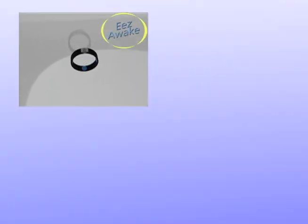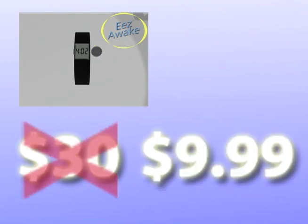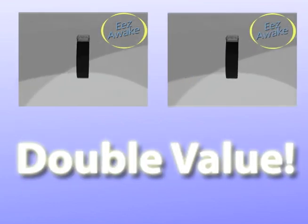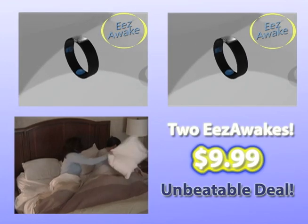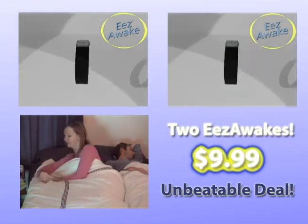Call now and get your Ease Awake for just $30. But call right now and we'll slash the price to just $9.99. That's an incredible value. And as part of this limited-time exclusive TV deal, you'll get two Ease Awakes — one for you and one to share — for just $9.99. Just pay separate shipping and processing. That's right, two Ease Awakes, a $60 value for only $9.99. So never let an alarm clock ruin your day again.